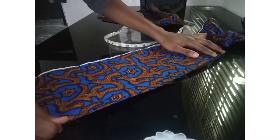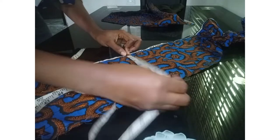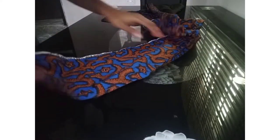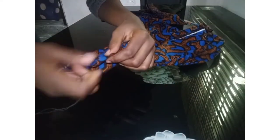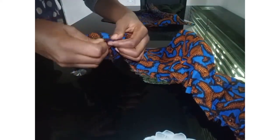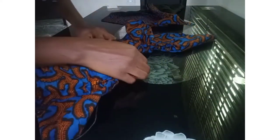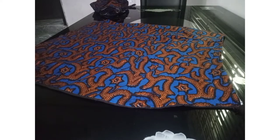For the ruffles, I cut out the fabric marked seven inches wide and 44 inches long. You can make yours longer if you want it to be very full, but mine was seven inches wide by 44 inches long. After cutting, I made a loose stitch all the way to the end so I can gather it — you can use your hand or your sewing machine for the loose stitch, from one end to the other. This is what it looks like before gathering. I cut out two pieces, one for the left and one for the right.